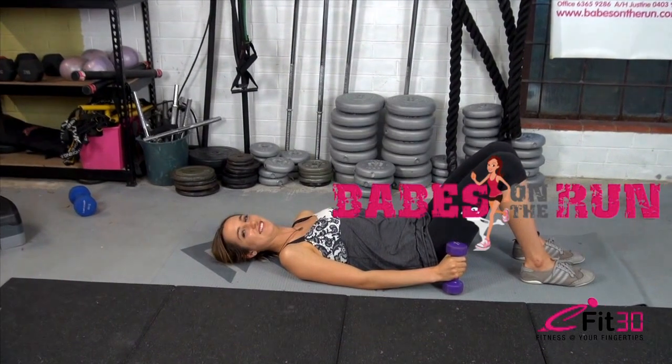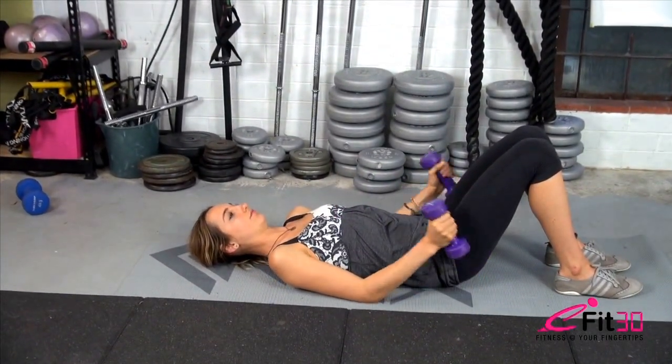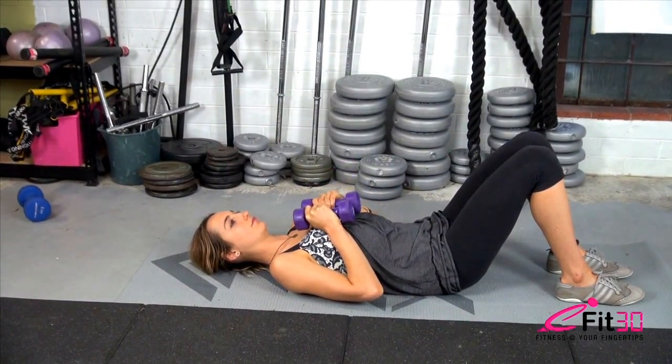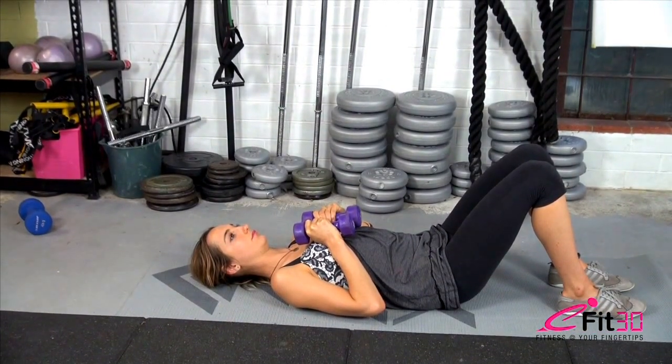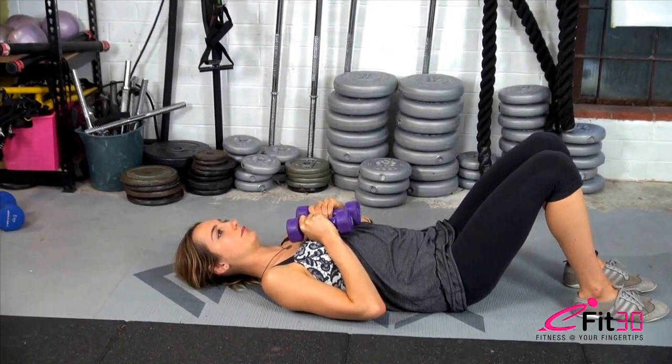This is Moira from Babes on the Run. She's here to demonstrate chest press for you. We're using the floor, but you can do this exercise on a bench or on a fit ball. We want to make sure that lower back is locked into the floor, so rotate that pelvis back, tilt it up slightly so you can feel your lower back touching the floor there. Knees are bent.